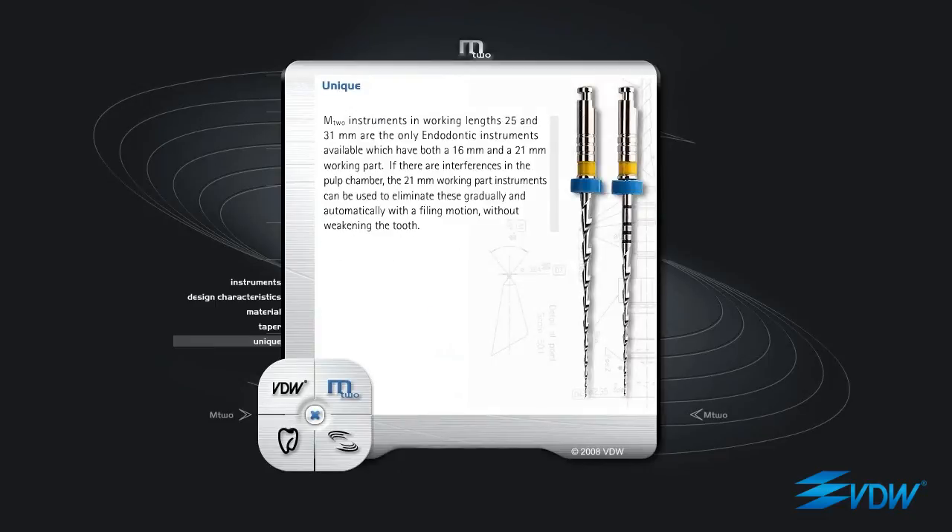M2 instruments in working lengths 25mm and 31mm are the only endodontic instruments available which have both a 16mm and a 21mm working part. If there are interferences in the pulp chamber, the 21mm working part instruments can be used to eliminate these gradually and automatically, with a filing motion, without weakening the tooth.